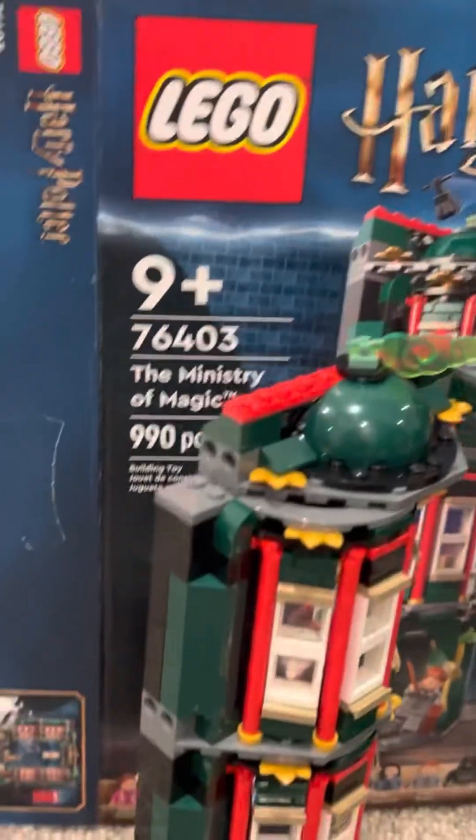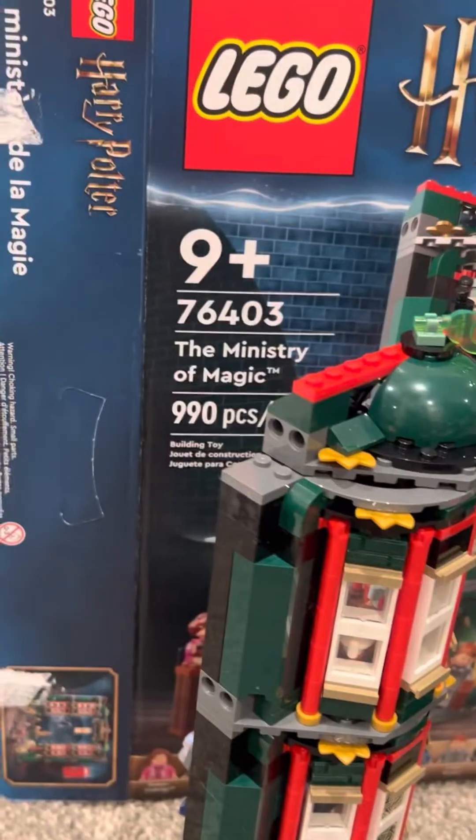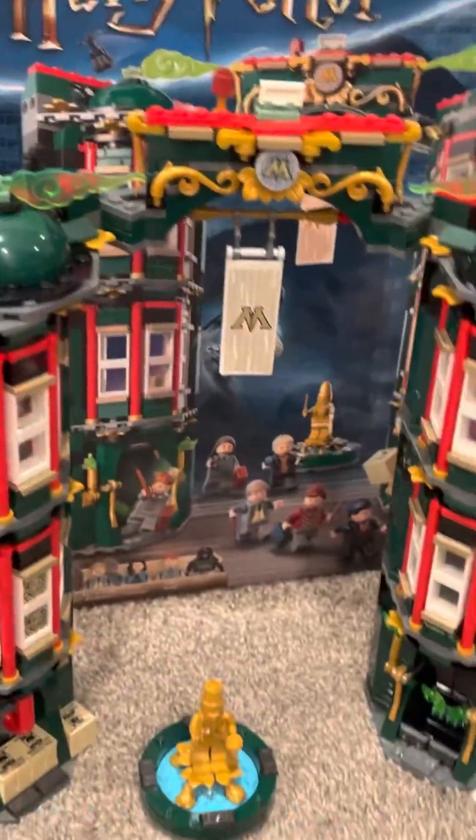Today I'm going to be reviewing set 76403, the Ministry of Magic LEGO Harry Potter set. Is it worth buying or worth getting? Let's see.